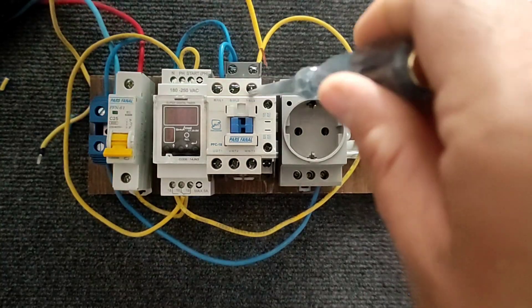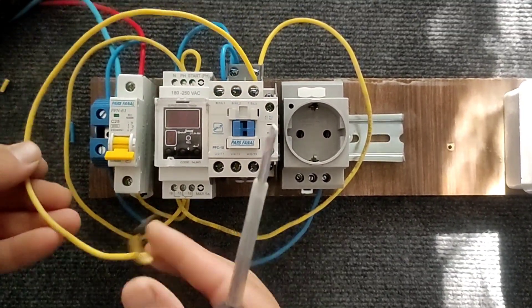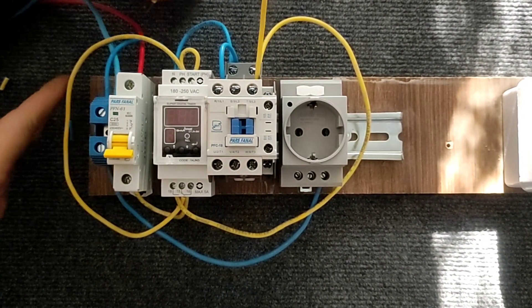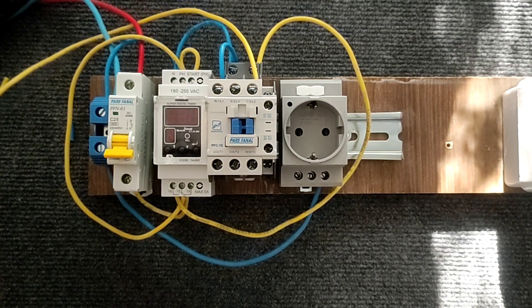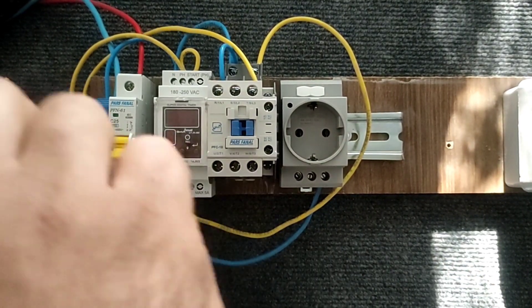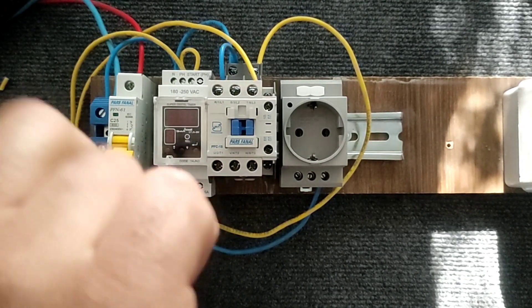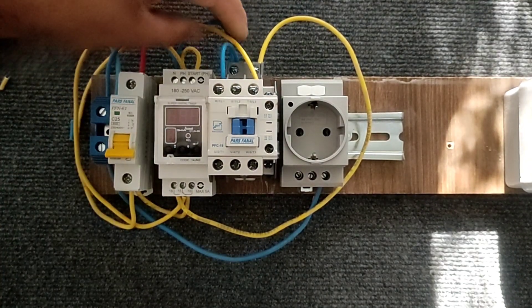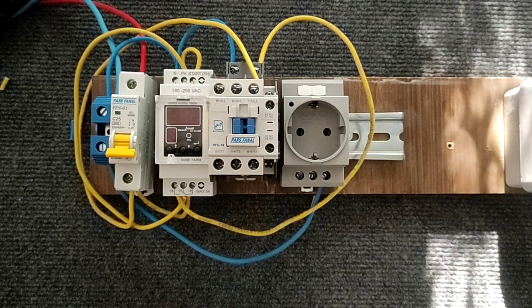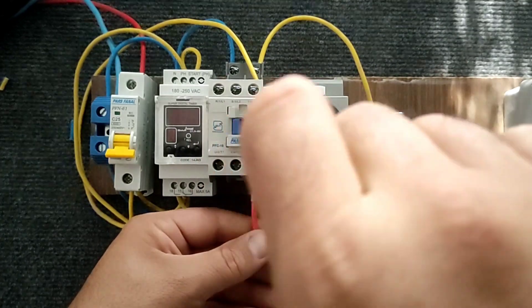Now we connect a phase wire to the input of the contactor. We then connect the other side — we connect the output of the contactor to the outlet.